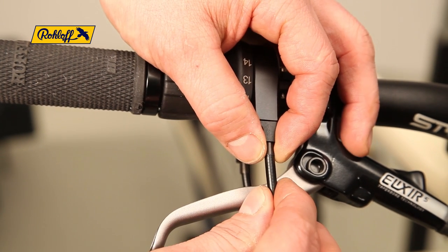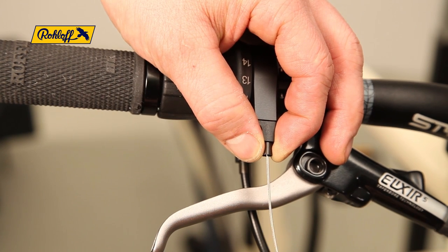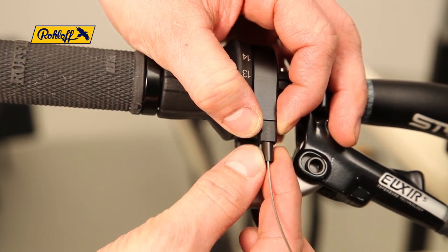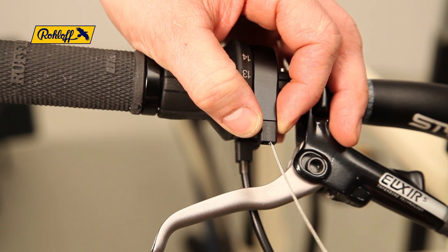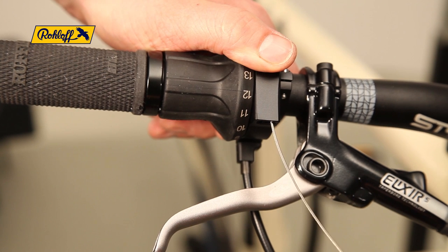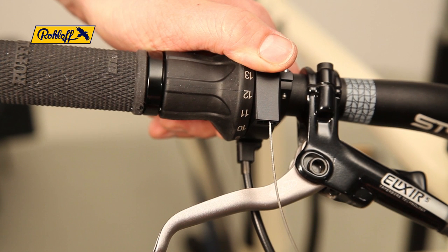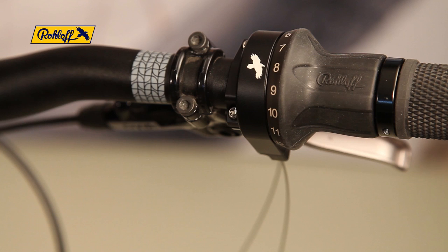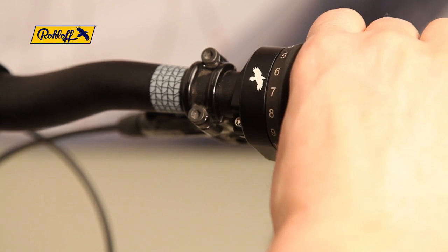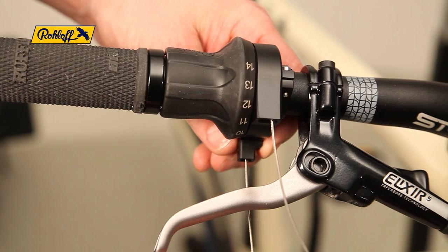Start the process by removing both the shifter cable housing and ferrules. The cable stopper will then be freed automatically. You can now remove the old inner shifter cables. Please note: shifter cable 14 can only be removed when the twist shifter is positioned between gear numbers 8 and 9, while shifter cable 1 can only be removed when positioned between gear numbers 6 and 7.